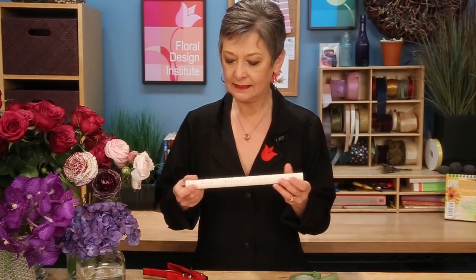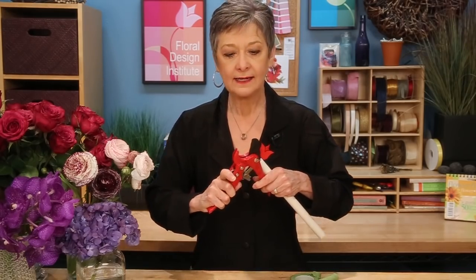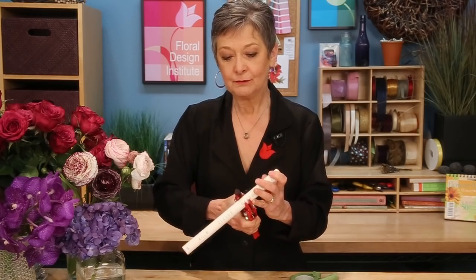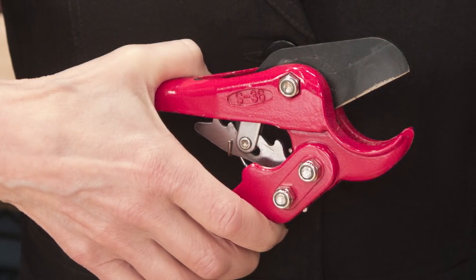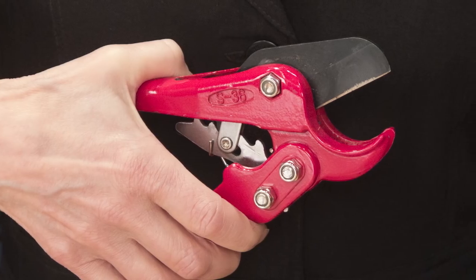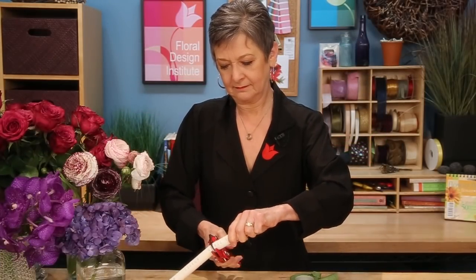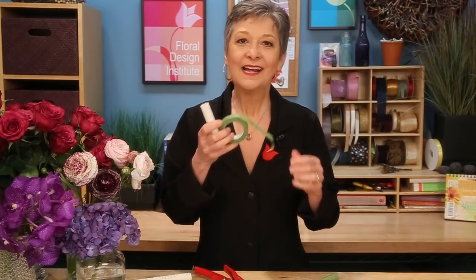I start with a length of PVC — it doesn't need to be real long. Cut it down; you can use a PVC cutter, get that at the hardware store. You ratchet it and just keep squeezing. Then wrap a small piece of corsage tape around that to make it green, so it will hide right away beneath the stems.